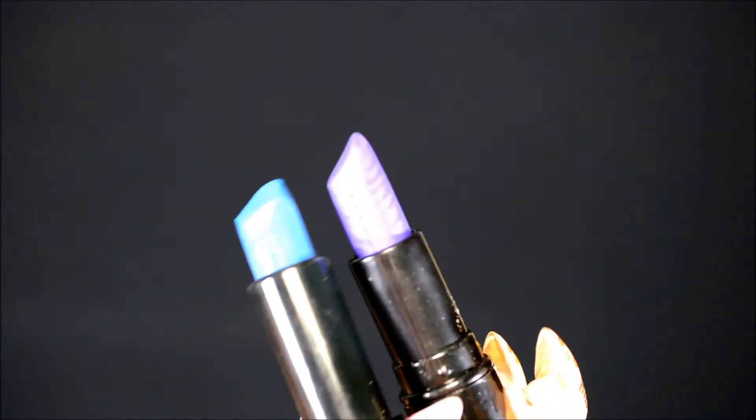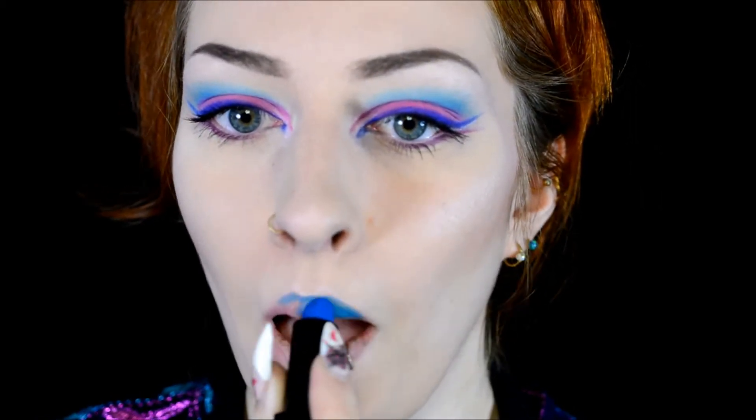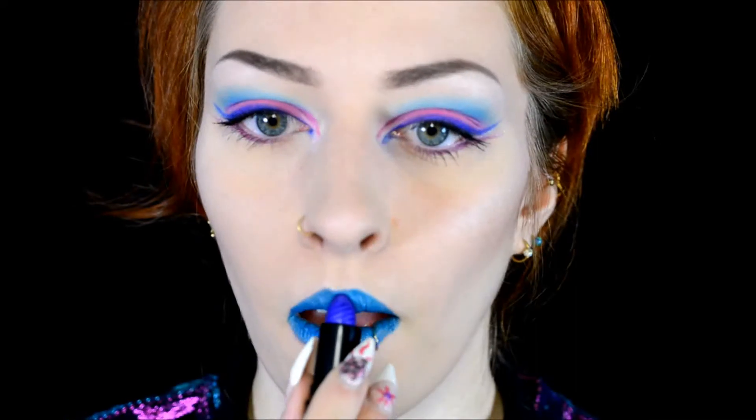Then I used a blue and a purple lipstick in combination. The blue one doesn't have a brand on it but I bought it at Born Pretty Store ages ago; the purple one is by Makeup Revolution. The blue one is very pigmented and the purple one is more of a shimmer, so I just applied them on top of each other to get the final result.